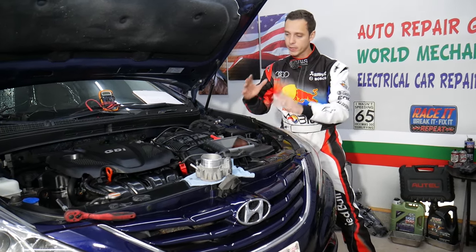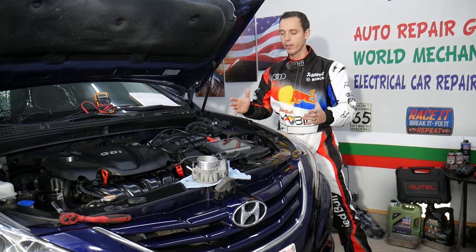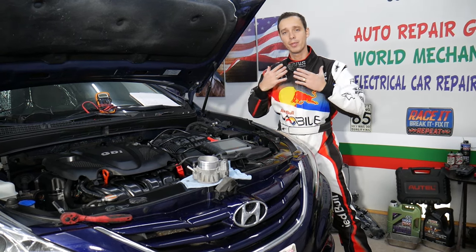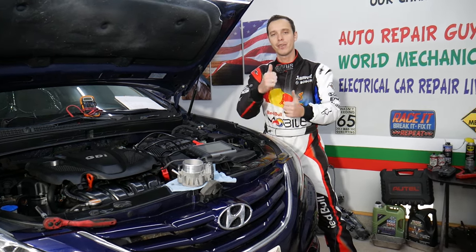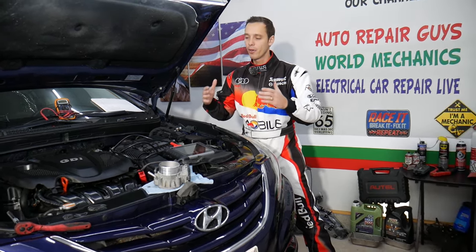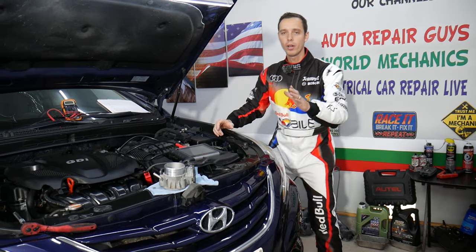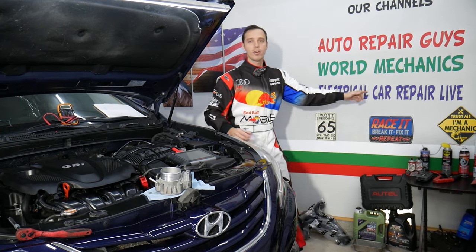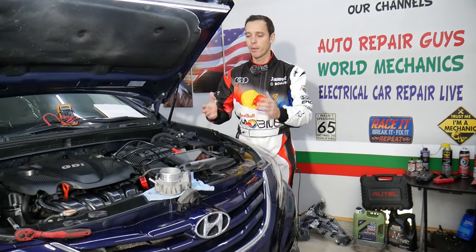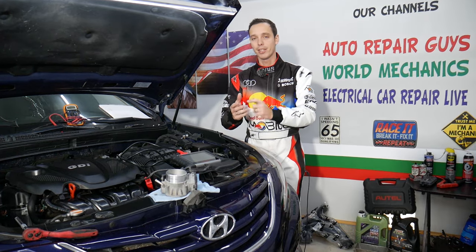Every single car we get at the garage, we try to make at least two to three hundred free repair videos. We do that simply because our mission is to save you as much money as we can. All we need in return — please subscribe to the channel and like the video so we can provide even more videos. If you have a Hyundai, check out our second channel called Electrical Car Repair Life, where we share helpful information about diagnostics, engine codes, and things like that.